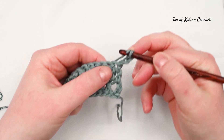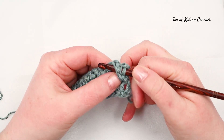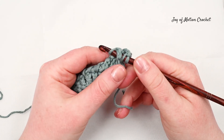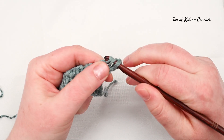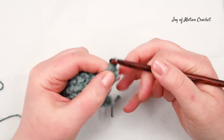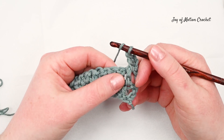Start with a front post double crochet worked around the post of the stitch on the previous row. For this tutorial I'm not going to describe in detail how you do the front and back post double crochet — I have separate videos for that where you can learn the stitches in detail — and then do a back post double crochet.